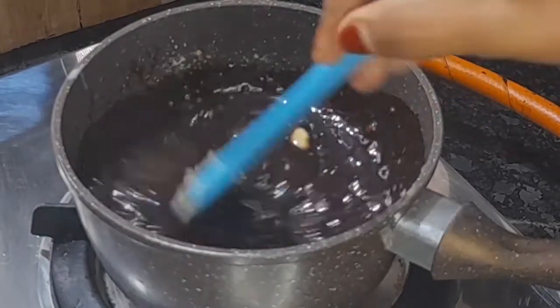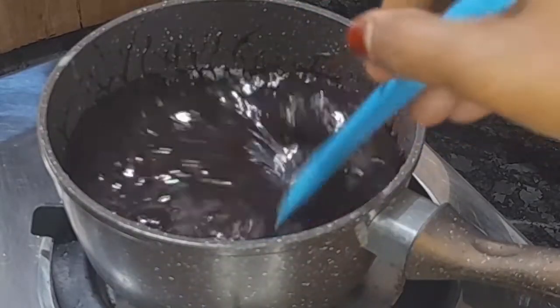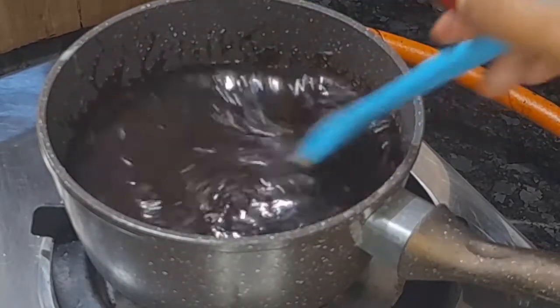If you want to make the chocolate, it will be very sweet. Now turn off the flame.